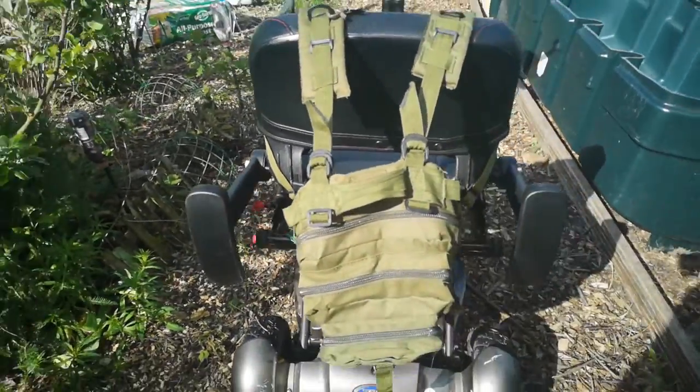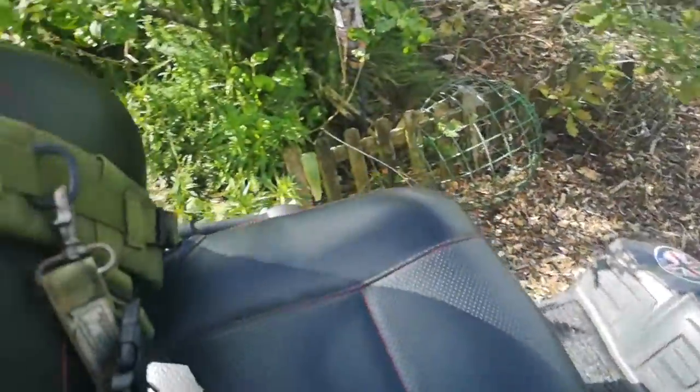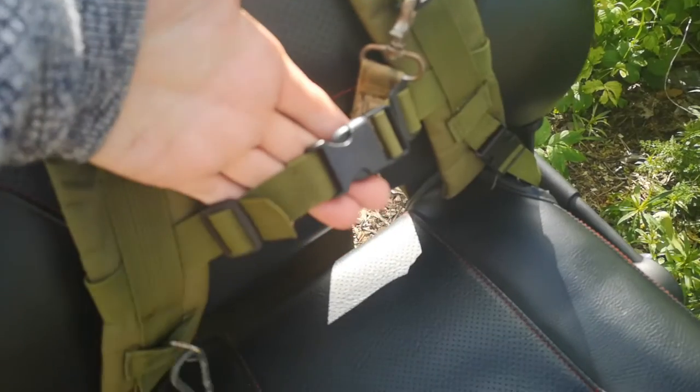So if you're going to get a rucksack for your mobility scooter, get one with a chest strap.